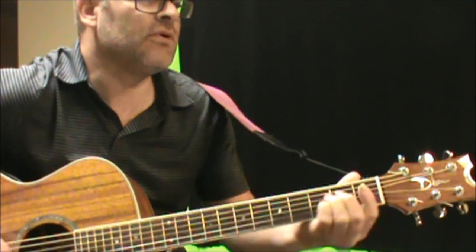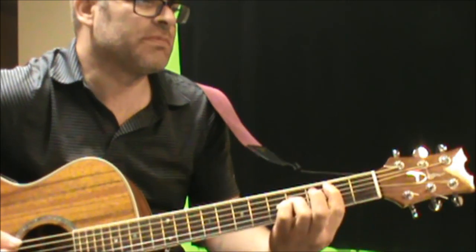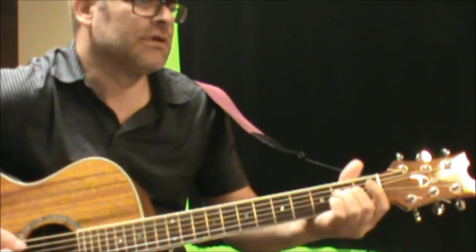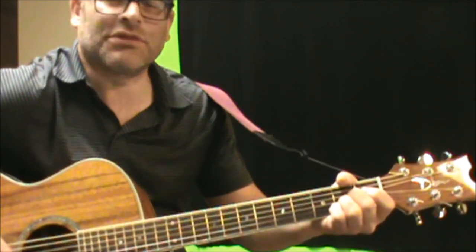Stacey, can I come over after school? So basically, that's your verse part. Simple, right? Throughout the whole verse, until you get to the part that would be like the pre-chorus.